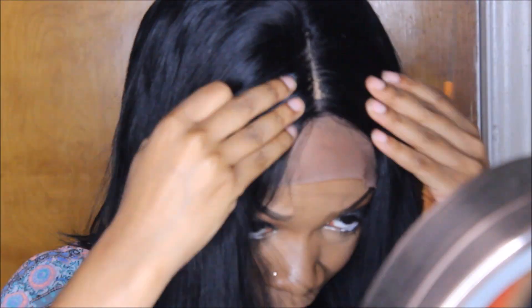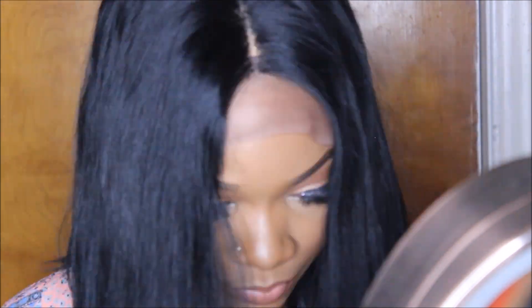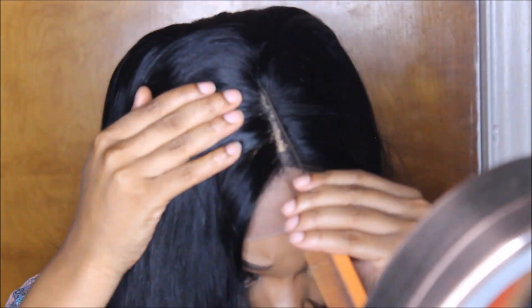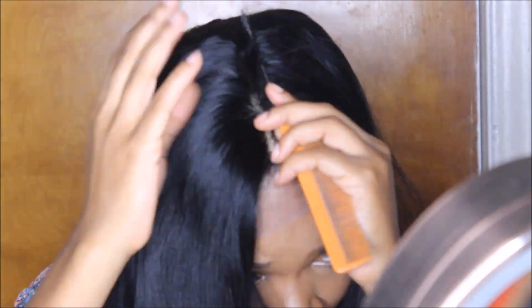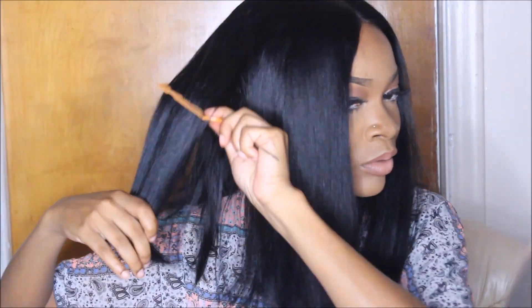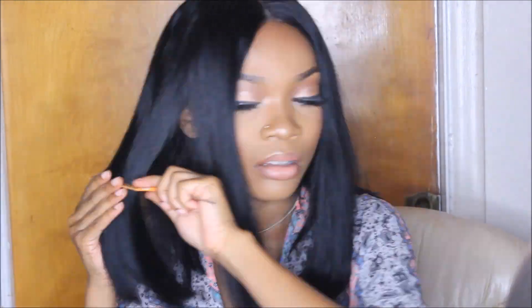I'm just going to start plucking right now. I'm going to grab everything I can and pop the lace so I can hold it a little bit better.